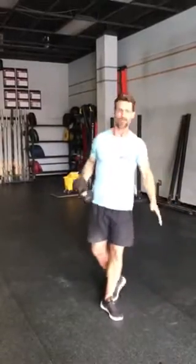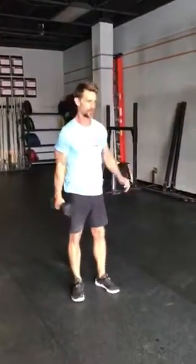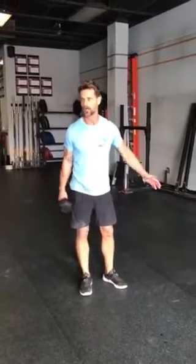If you have a dumbbell, a bag, a pan, a jug of water, or a plate, we're going to hold the dumbbell in the goblet squat position — hands around the head of the bell. We're going to step back. You do 10 on the right and 10 on the left.